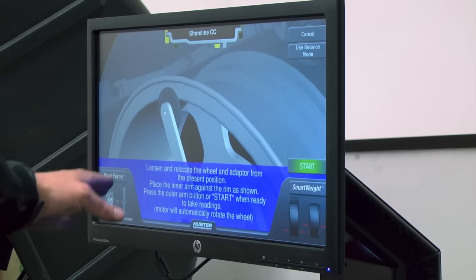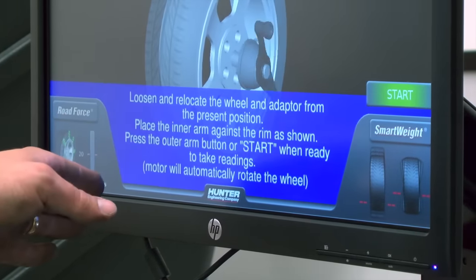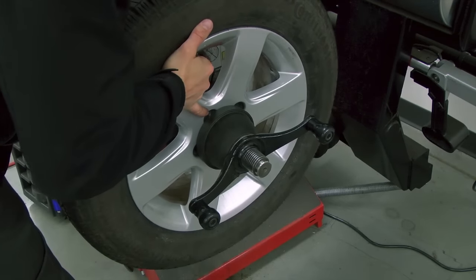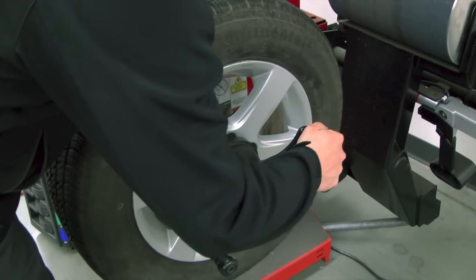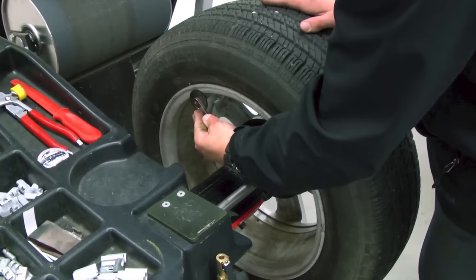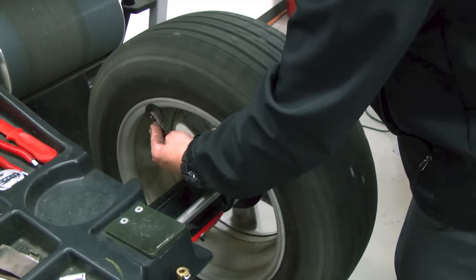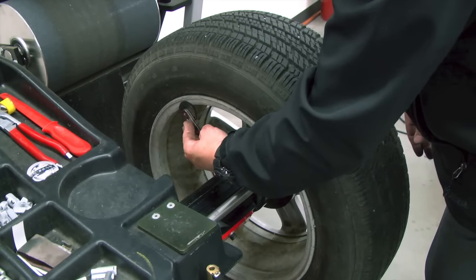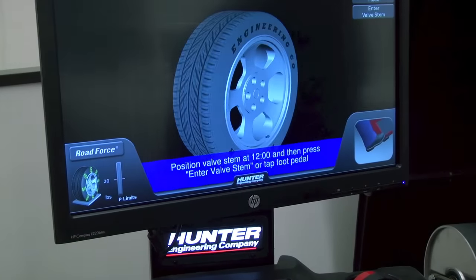The screen now tells us the next procedure: loosen and relocate the wheel and adapter from the present position, place the inner arm against the rim as shown, press the outer arm button or start when ready to take the readings. I break it free — just enough to loosen it. I bring my hand in and rotate the collet, then come back out and re-tighten. Press the pedal to stop the shaft from spinning. Just as we did in the first procedure, we bring the arm into position, the outer arm into position, and press the button — returning the arm to home because it cannot ride on the outside of the wheel, leaving the inner data set arm on the wheel. Once it comes to a stop, rotate the stem to the 12 o'clock position and press the pedal to enter the valve stem.